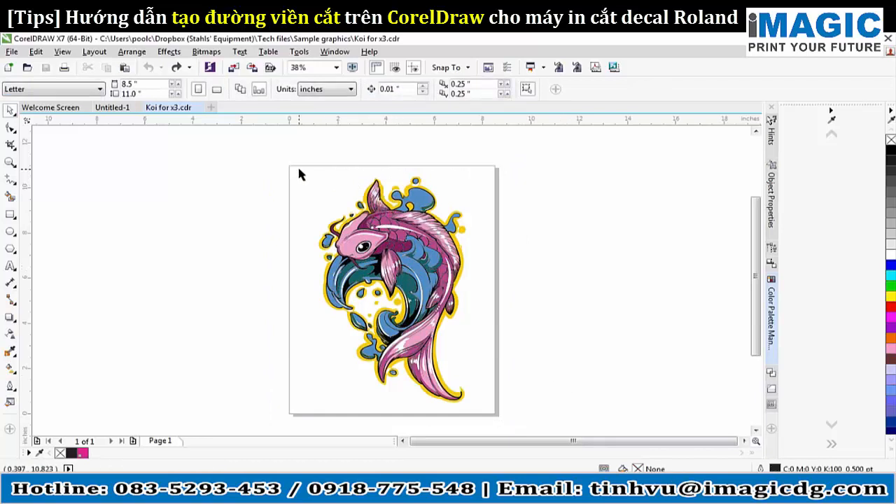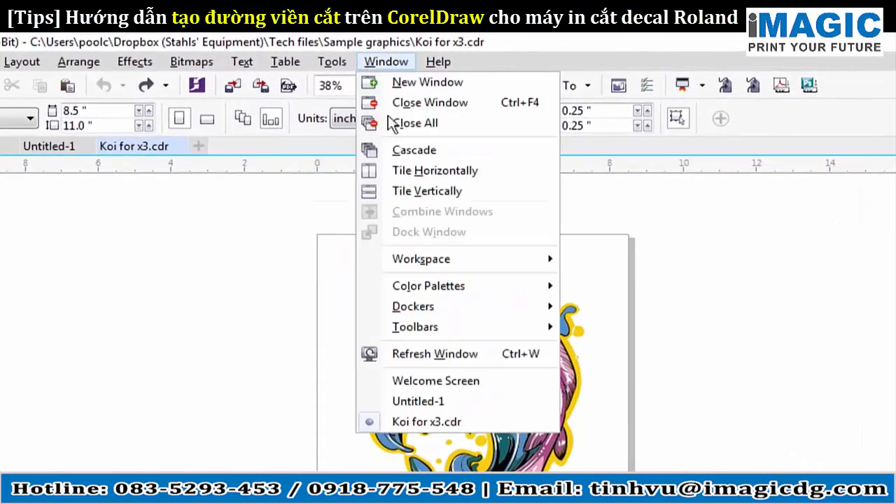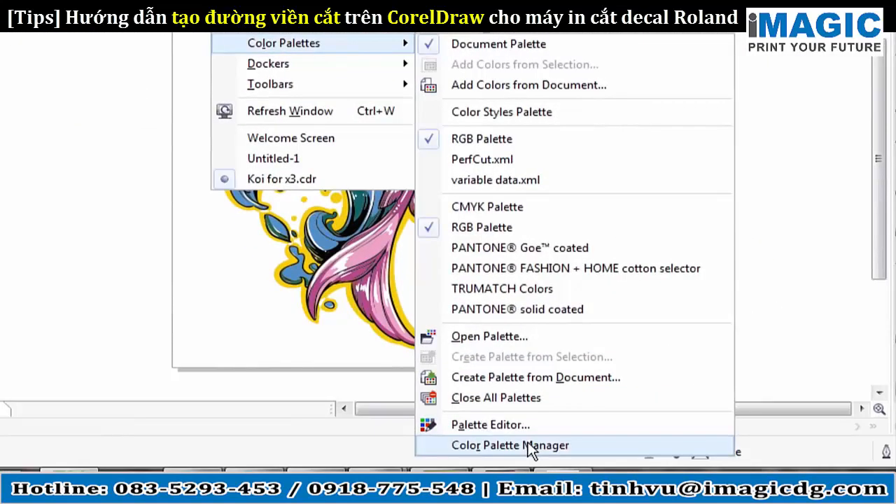As you can see, I've already imported my image — it's vectorized, it's clean, good to go. But what we have to do first is import our color palettes. To do that, you'll go to Window, go down to Color Palettes, and you'll want to click on Color Palette Manager.